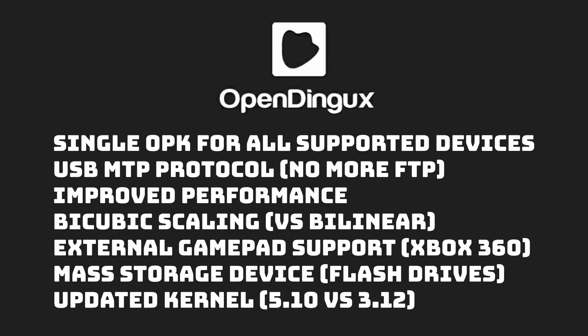This new firmware has a lot of neat features. Number one, it has a single OPK — one single file you use to update your firmware — which is really handy so you don't have to track down the specific one for your specific device. Next, it uses MTP, the Media Transfer Protocol, which means you can plug your RG350 into your computer and it'll recognize all the SD cards with no need for FTP or anything like that. It also shows improved performance because it runs an updated Linux kernel 5.10, as opposed to 3.12 on the original device from 2013. There are also graphic improvements using bicubic scaling, which looks a little better than typical bilinear scaling. It also has external gamepad support, so you can use X-input gamepads like the Xbox 360 controller, and it allows for mass storage devices like flash drives or low-powered hard drives.